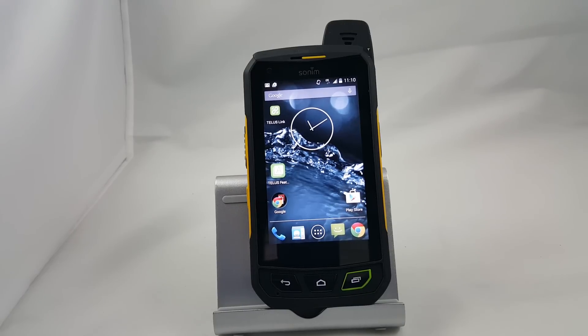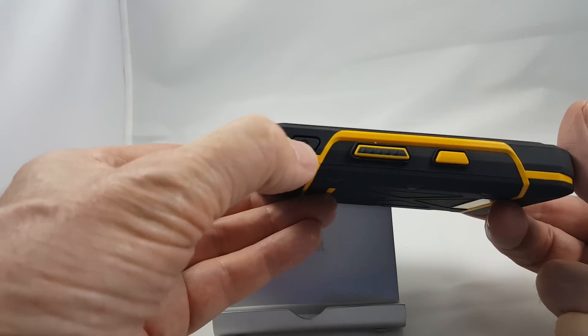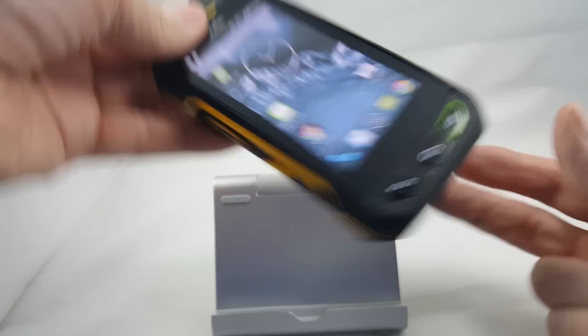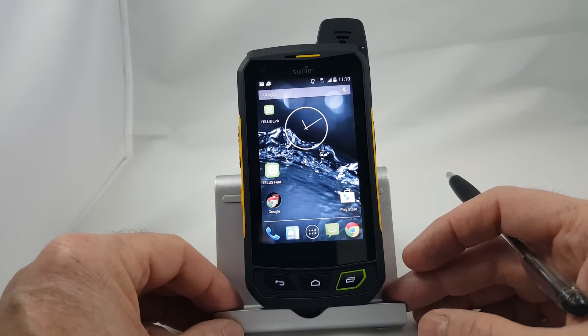The first step is turning the phone on. To turn the phone on, we push the power button on the side right here, hold it in until you feel a vibration, and then wait about 15 or 20 seconds while it goes through its entire boot-up process.